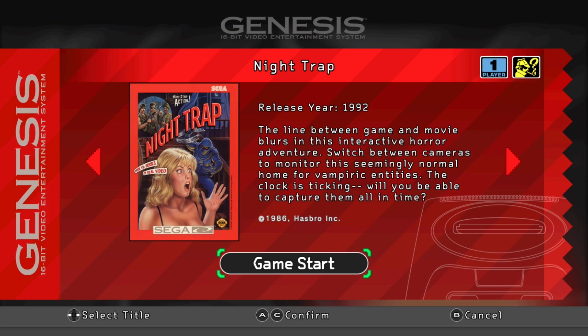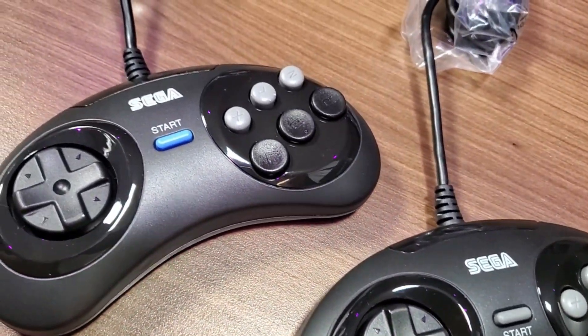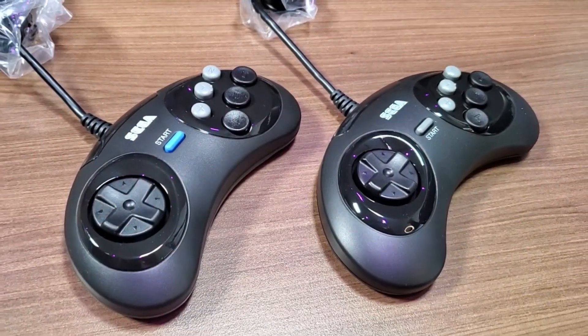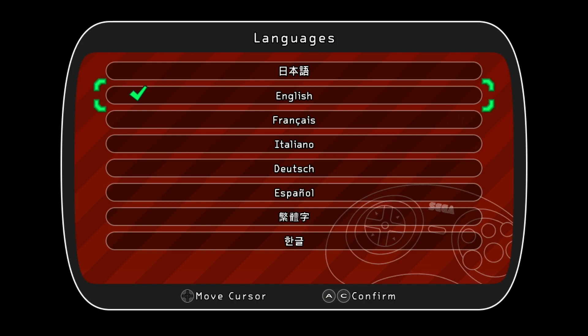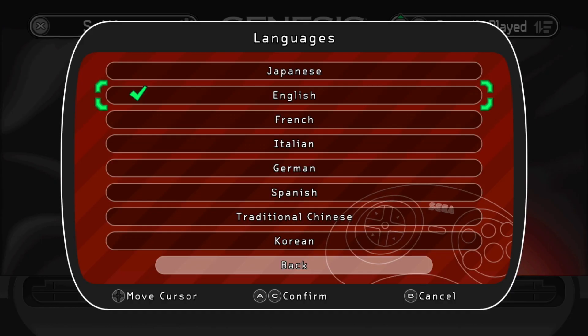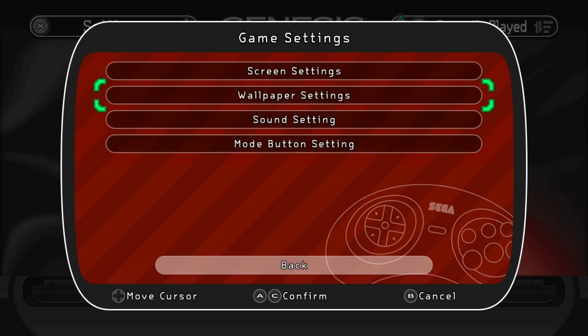I don't want to go into huge detail about the game list, but one thing to note is that you can actually change the language settings within the console, which provides access to other regions' ROM sets. A notable example is Streets of Rage 3 — by selecting Japanese as your language, you not only get a different UI theme but also get Bare Knuckle 3, which in many ways is an easier playthrough than the Streets of Rage 3 we know in North America.